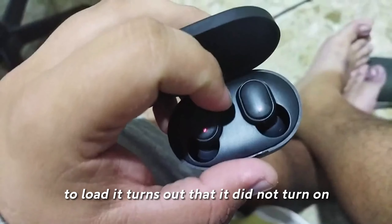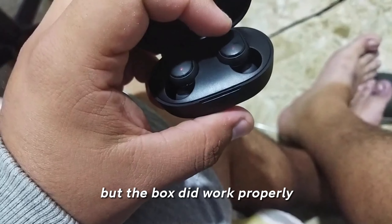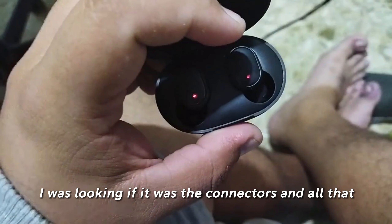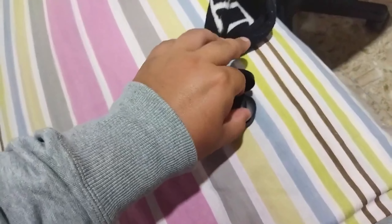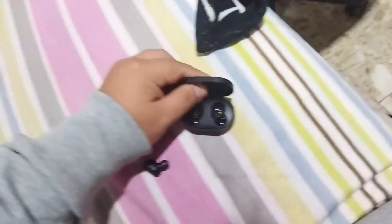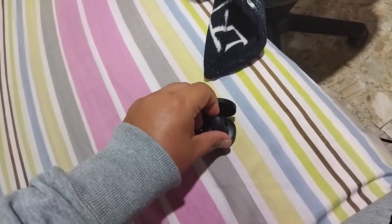I bought these headphones 40 days ago on AliExpress. I made a dispute and I won it. The biggest problem I had with those Air Dots is that they did not charge — each hearing aid, when I put it to charge, did not turn on, but the box did work properly.